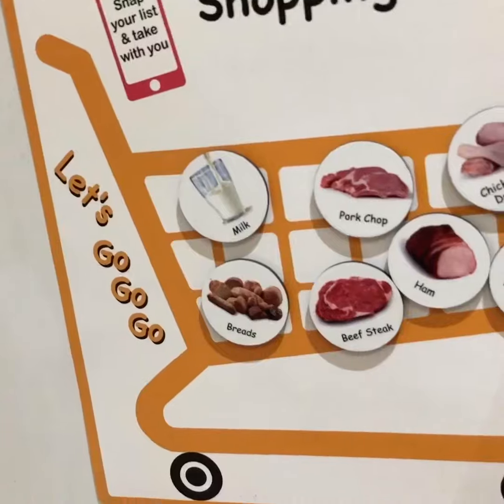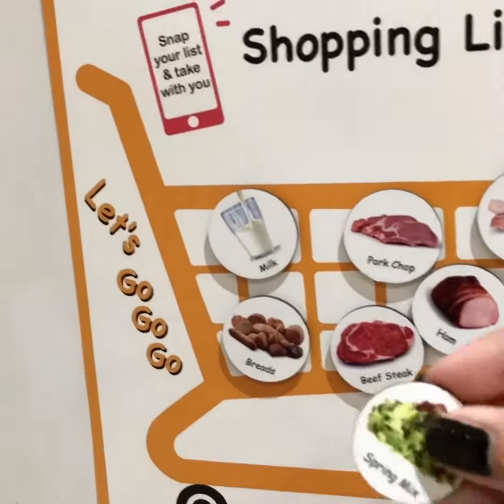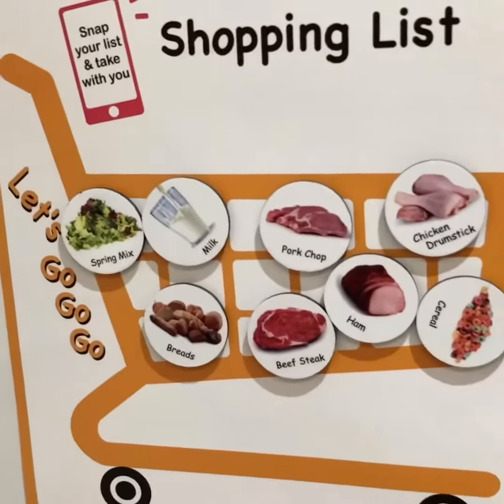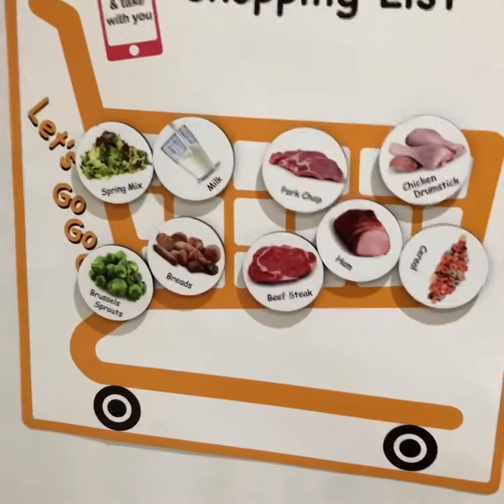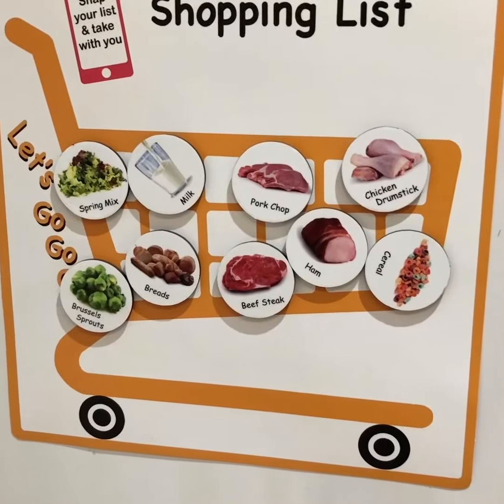It's educational — great for kids. It's strong magnets, unbreakable, and it could be a fantastic gift as well. Don't forget to take a photo of this so you know what to get at the store.